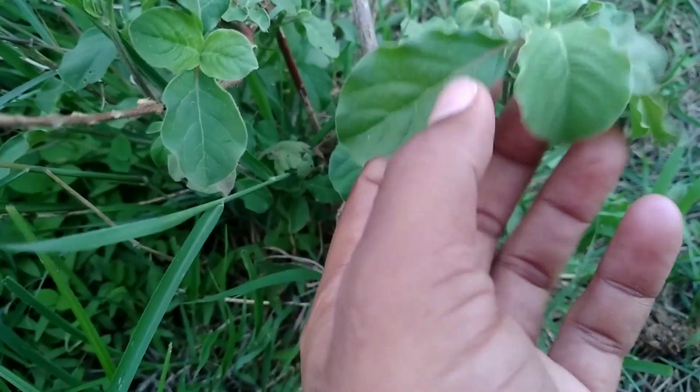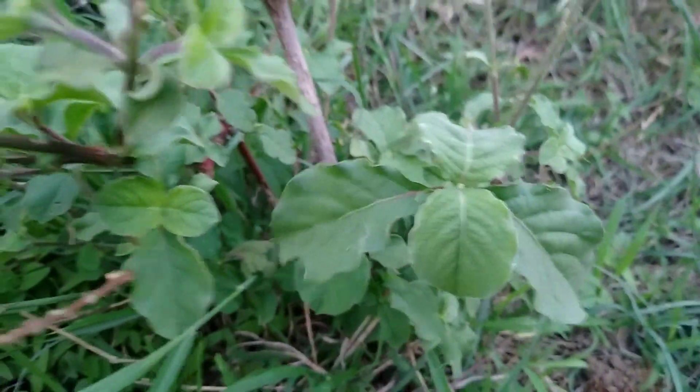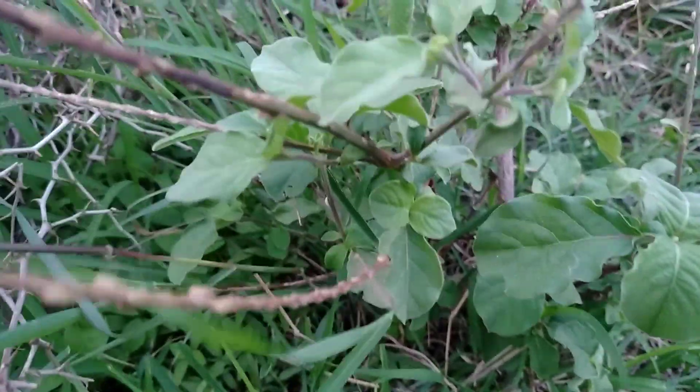The leaves of this plant are in pairs, as you can see. Right now in this plant the flowers have gone due to summer season.